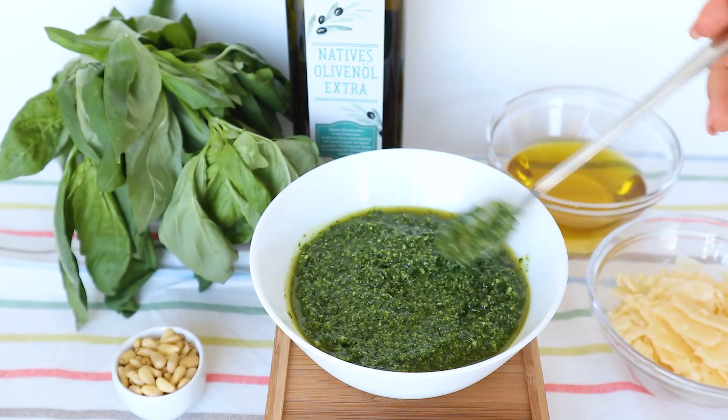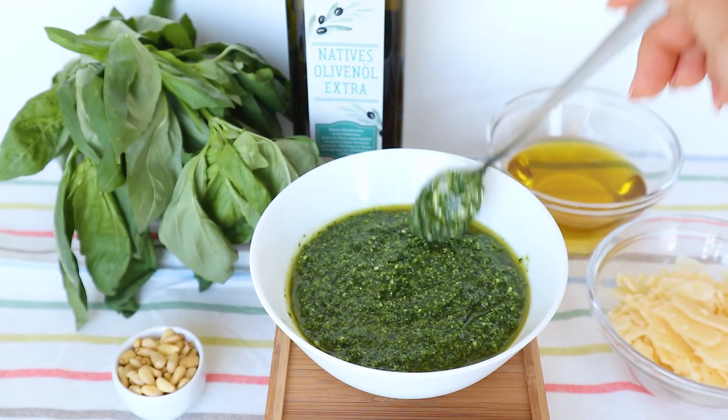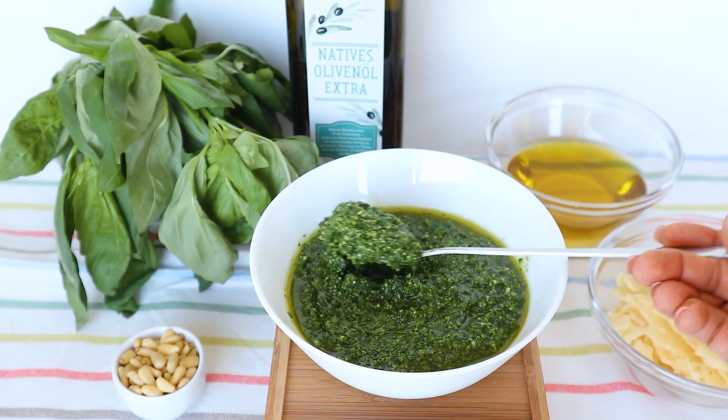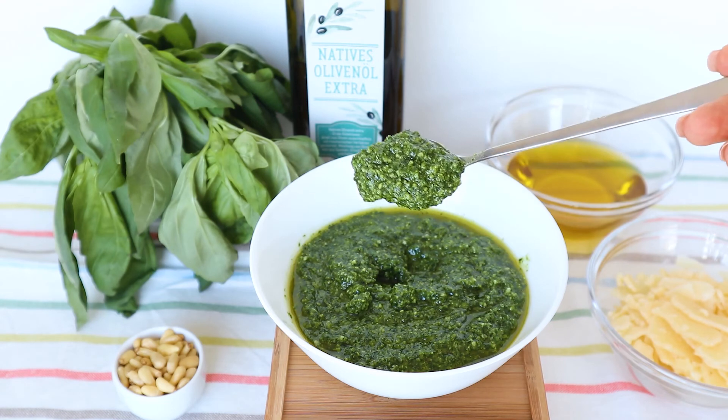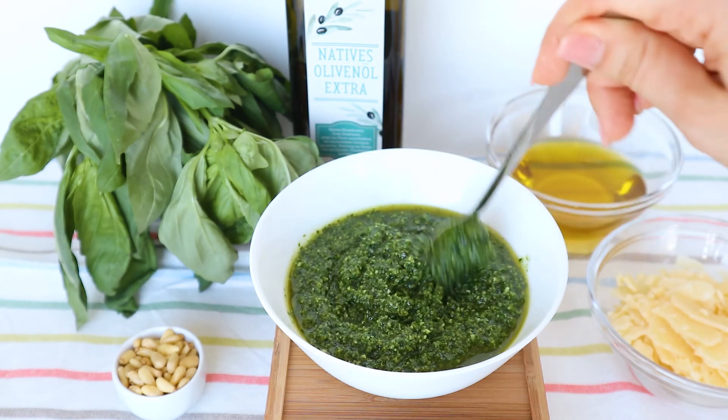It goes perfect with pasta and simply spread it on a piece of bread. It is very balanced and it comes together in just a couple of minutes. Make sure to try this recipe and enjoy your homemade pesto.